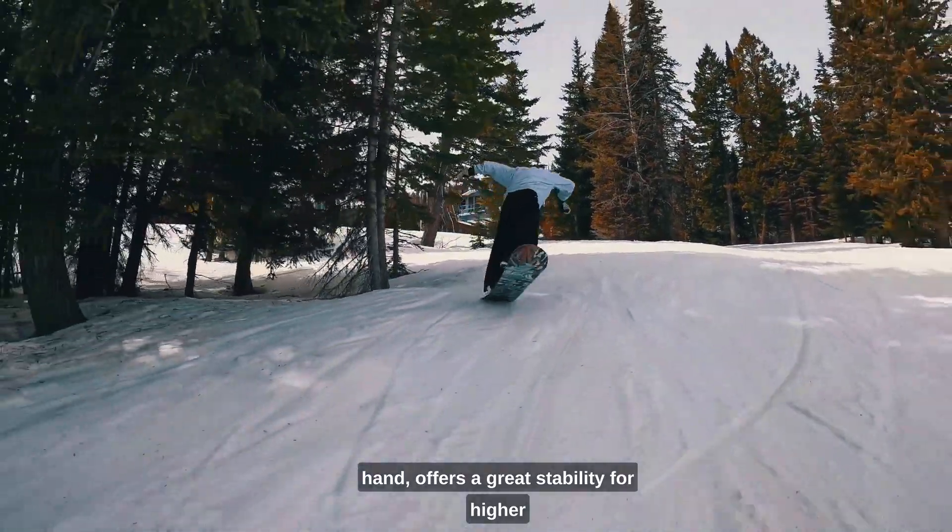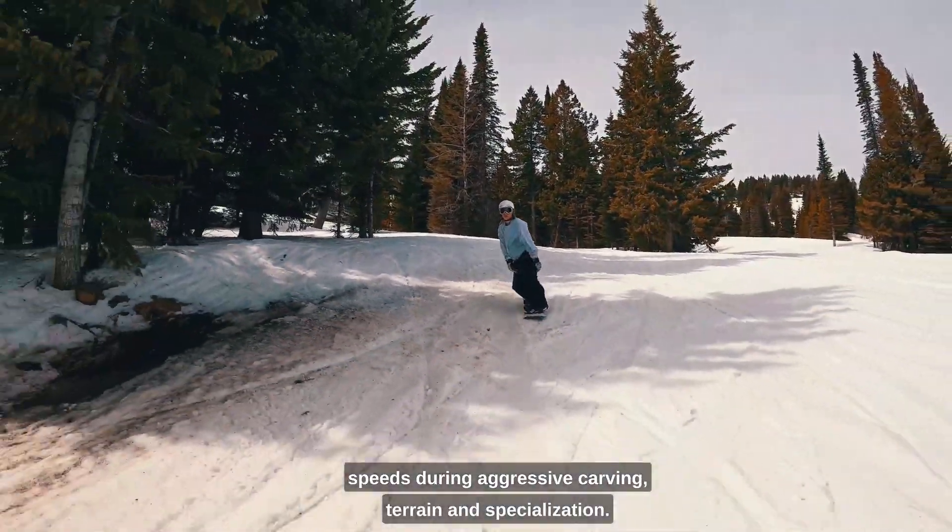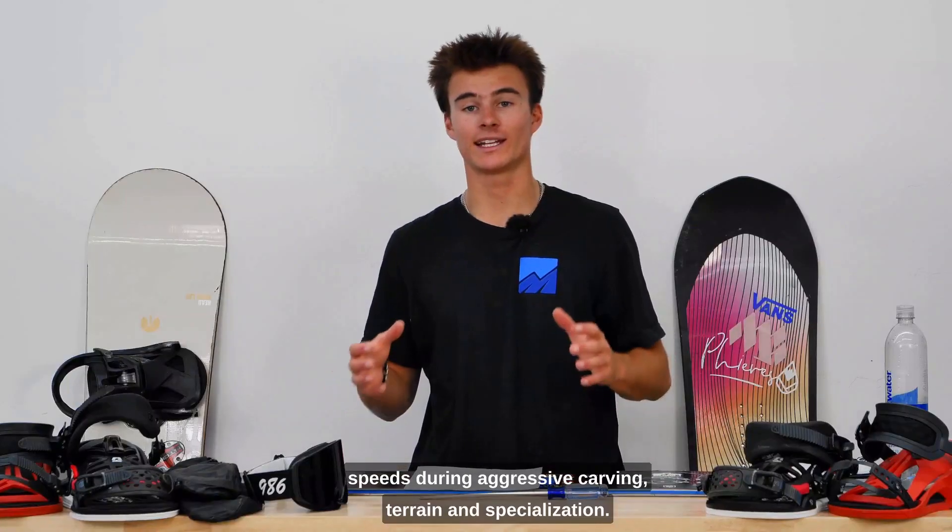A stiffer board flex, on the other hand, offers great stability for higher speeds during aggressive carving, terrain, and specialization.